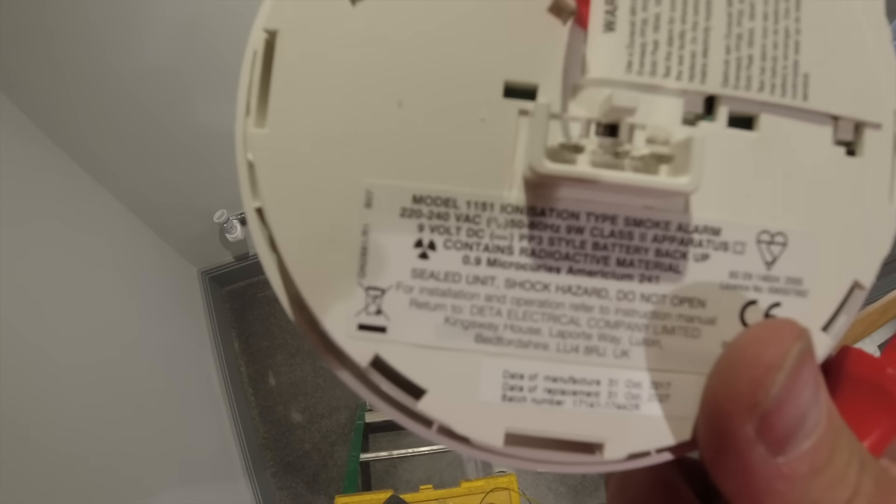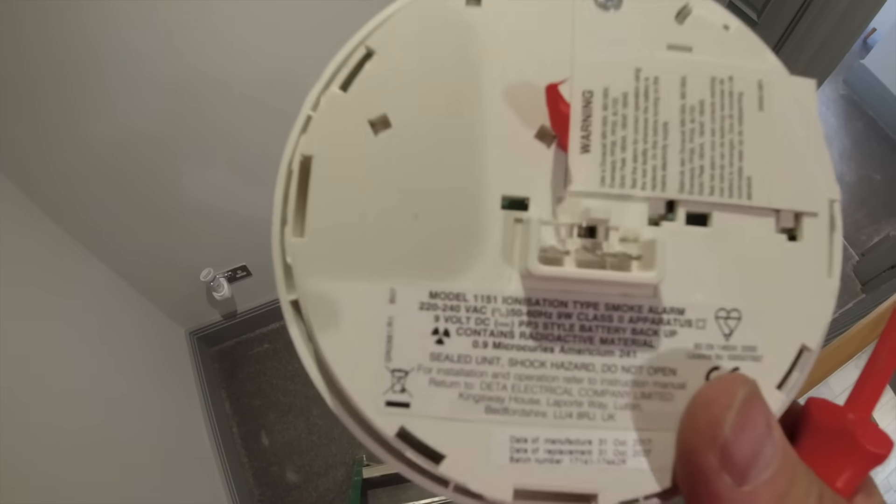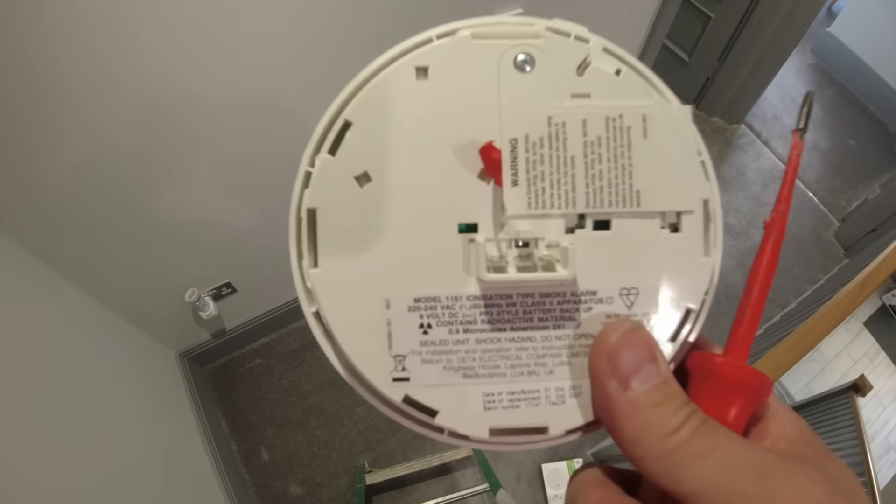Another thing to know - we always see this: ionisation detectors being used in corridors, when really these are for bedrooms and you should be fitting opticals in your hallways.